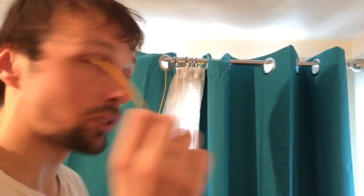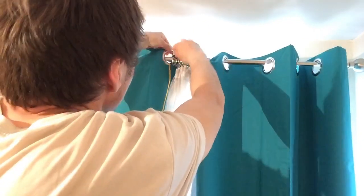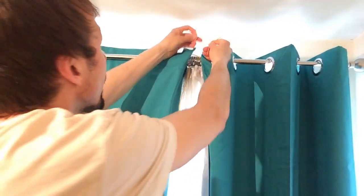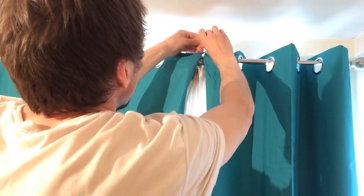The next step is you need a little piece of string which you put through the right hand curtain hole and the left hand curtain hole like so. And so now you just tie them together like that. So that's holding them together — that was the next step.